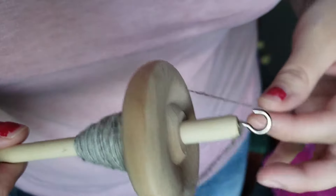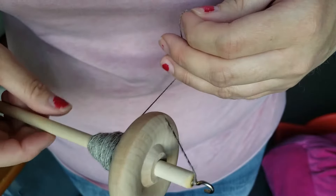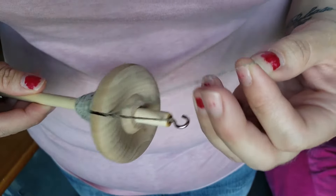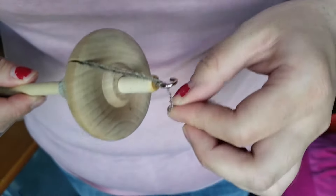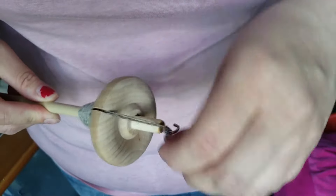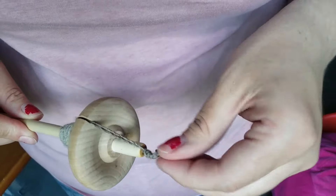Here's my singles — I'm going to show you how to end it if you're wanting to just make a sample like I'm doing, or you can add more. Hook it through your notch, then I just wrap it around my hook several times, nice and tight, all the way to the very end, and it'll stay on there just like so.